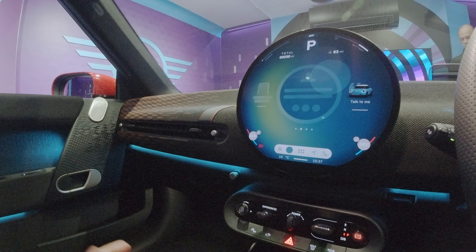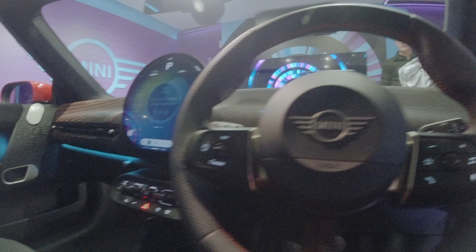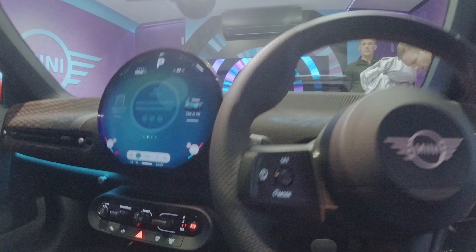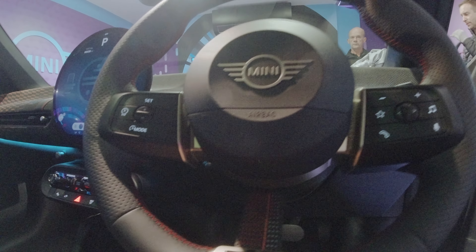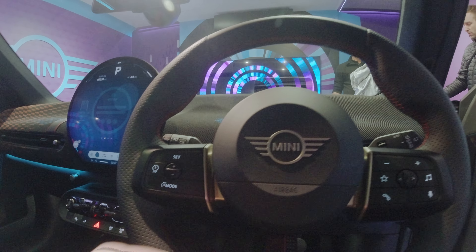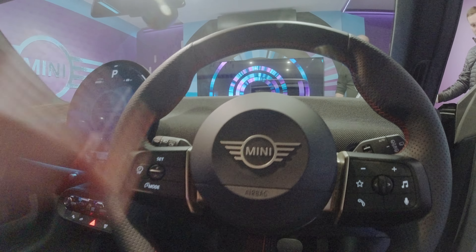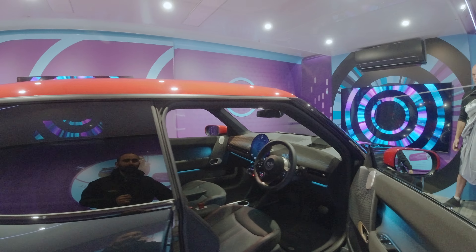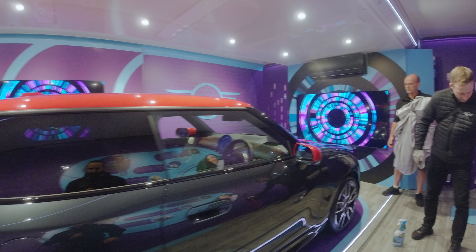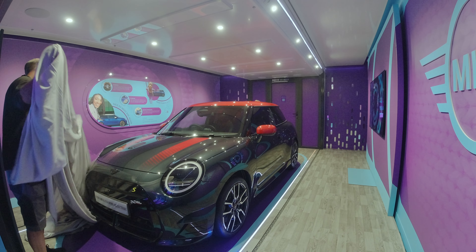It's all similar to the other MINI Electric, which makes sense because it's essentially the same model — this is just with the JCW kit. So you get the dash trim, the leather patches, the body kit, and the wheels. There don't seem to be any pedal options at the moment — it's just plain black — but the wheel is really, really nice: a leather-bound, burnished colored wheel. Overall, MINI have really upped their game with the exterior and interior. It's always a mini adventure!